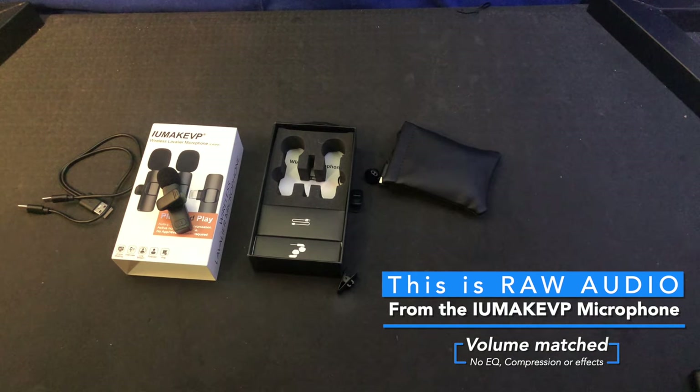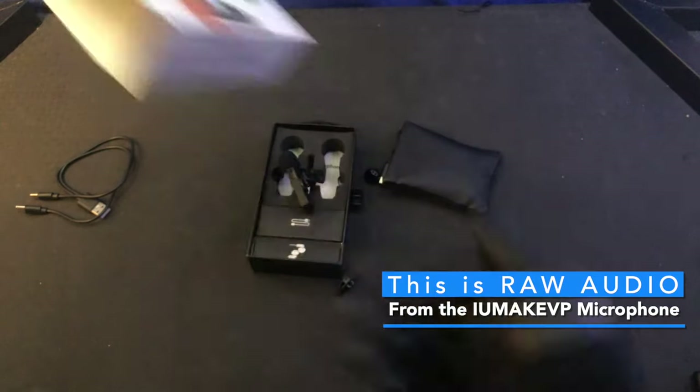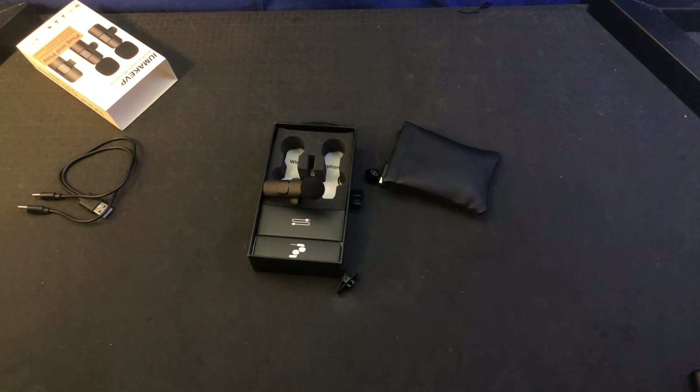who would make an add-on microphone for an iPhone where the microphones aren't as good as the microphones built into the iPhone in the first place? I'll tell you who would do it — these guys. These things are garbage. Absolute garbage. Don't buy them.